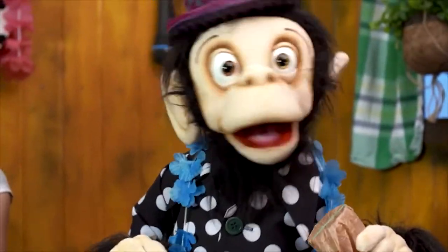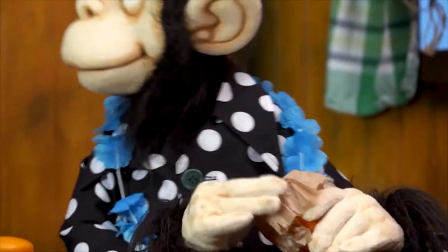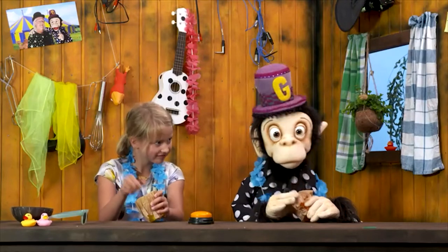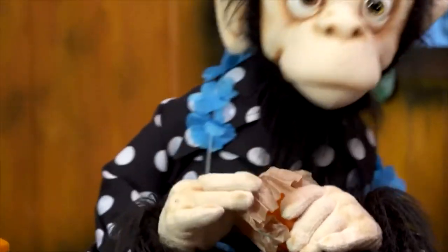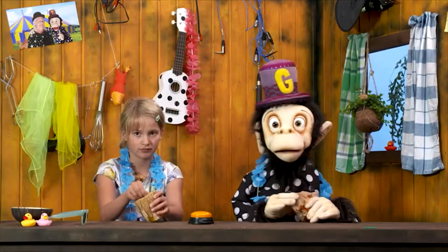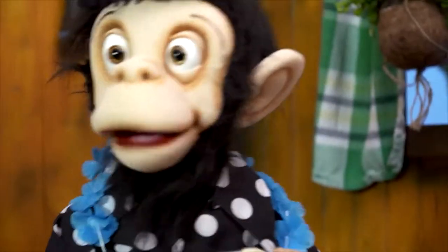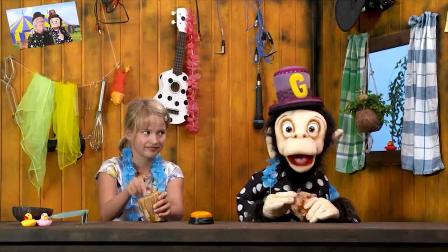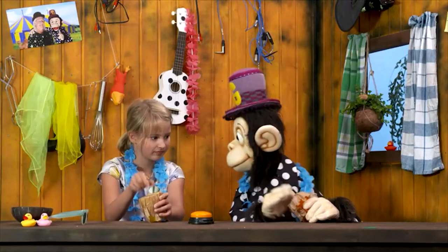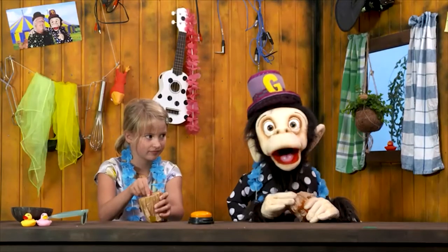Let's get that party started! Yeah! If you want to hear a snappy sound, take that rubber band that I have found. A sheet of paper and a plastic cup are the things we need to crank it up.